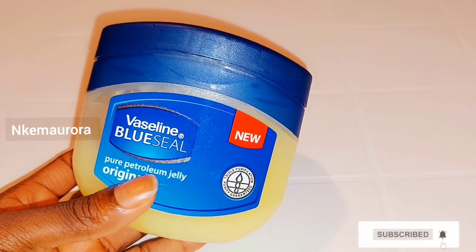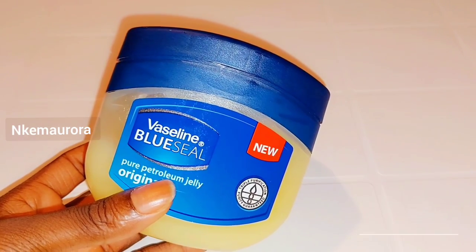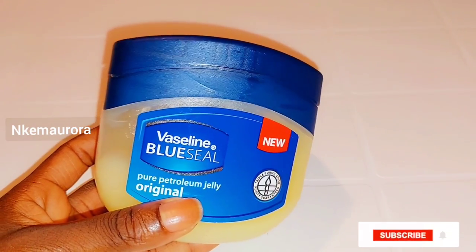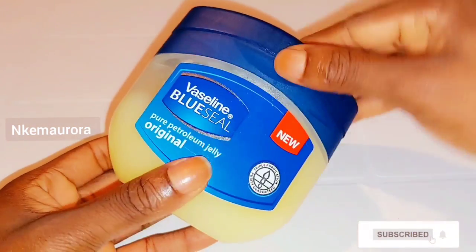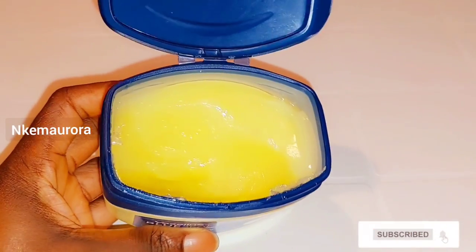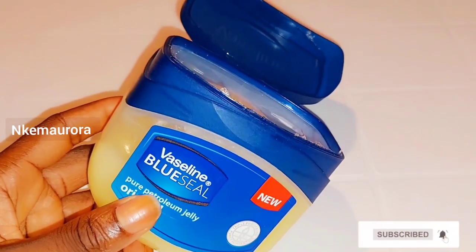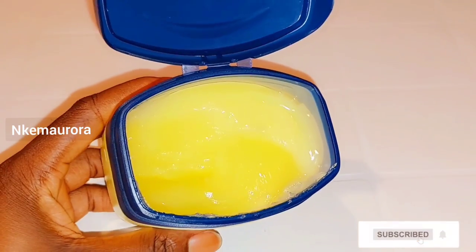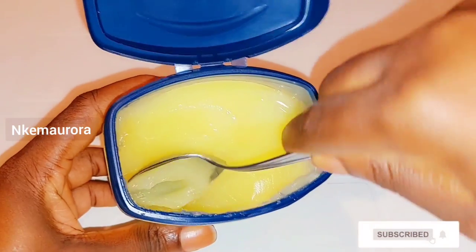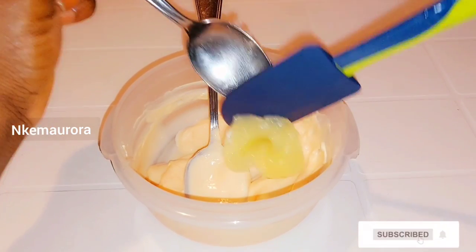Another product is going to be Vaseline Blue C, which is pure petroleum jelly. Vaseline is very good for the body — it's going to lock in moisture and keep your skin soft and smooth. It will moisturize your skin and help prevent your skin from drying out. The reason to add Vaseline into this mixture is that it's going to lock in moisture after using your Carol White exfoliating scrub, so your skin will not dry out. I'm going to be taking half a spoon of Vaseline and adding it into the Carol White mixture.